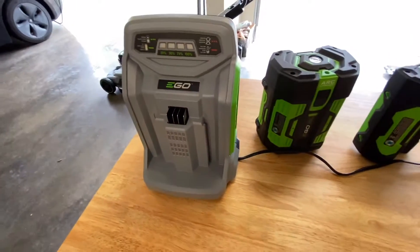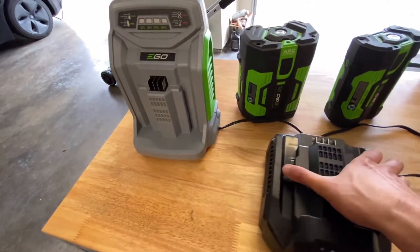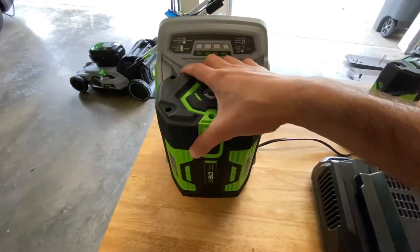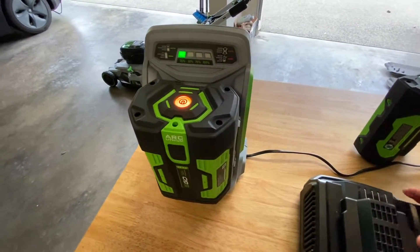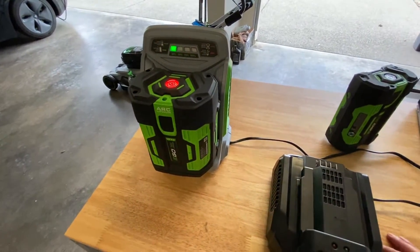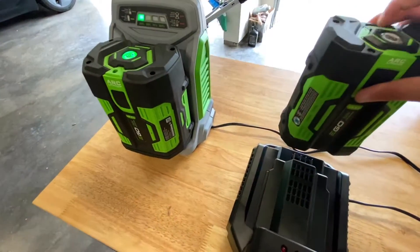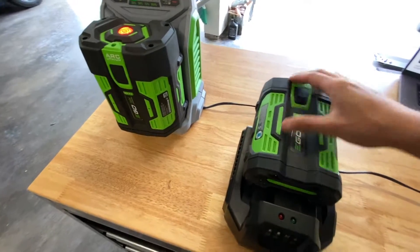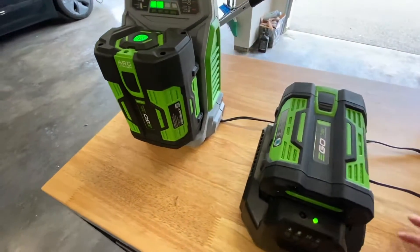So why would you bother buying the kit with the 7.5Ah battery? Future proofing. The kit with the 7.5Ah battery and rapid charger costs about $100 more. If you bought the battery and rapid charger separately, you'd be looking at over $400 for just those two components, which is ridiculous.